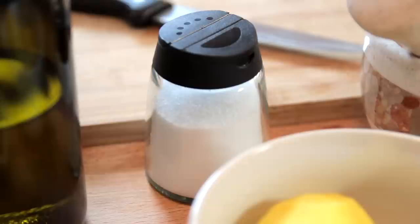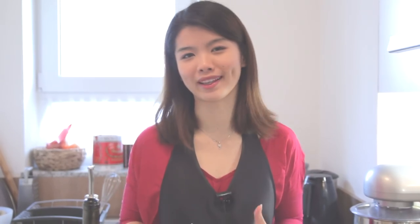Depending on the taste that you like, because the saltiness of the soup will already come from the fermented bean paste, you can use a bit of salt if you like. Do not forget, you will also need a bit of oil to fry the fermented bean paste and also the pounded spices.